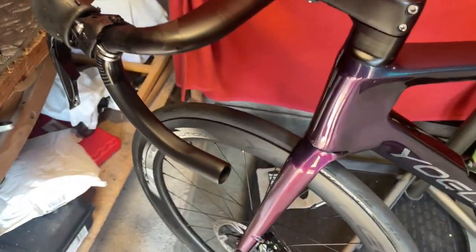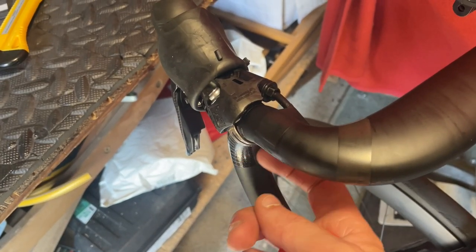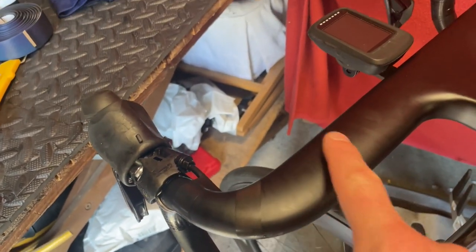So attempt number four. The way I'm doing it is starting underneath and wrapping towards the inside of the bike. When I get to here, we come over, around, back around here, back around there, over the top, and then wrap towards the rider.